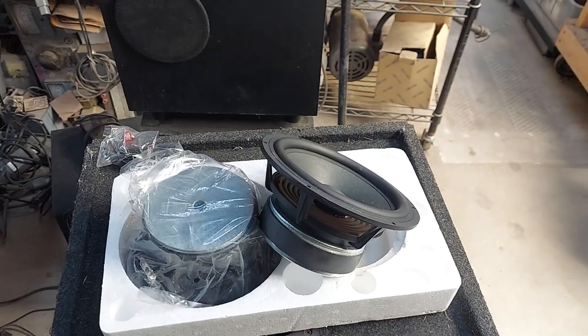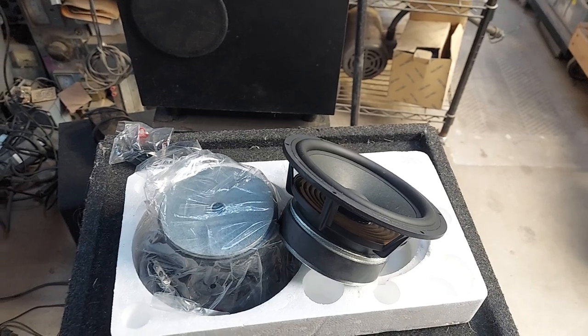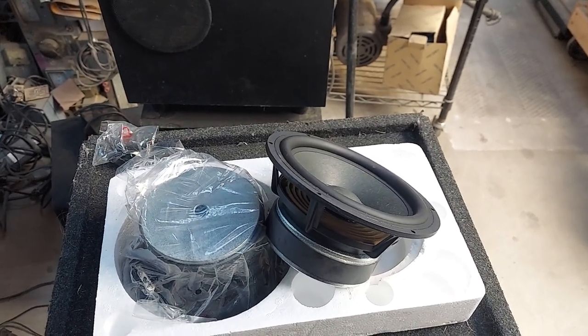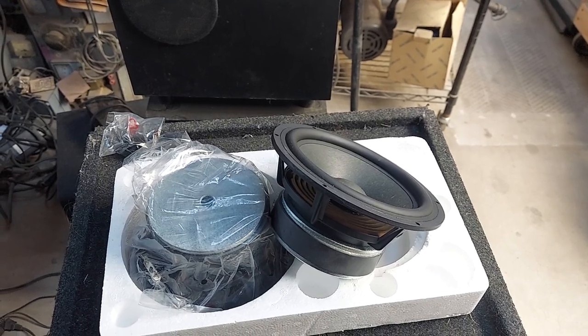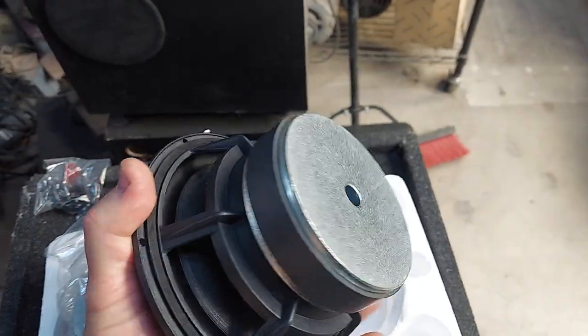Somebody was asking about the Gonzo mids. These are the Gonzo Zen — probably the best ones we've ever sold. Really great sounding paper cone with rubber surround, really big magnet. Nice cast frame, good for power handling.